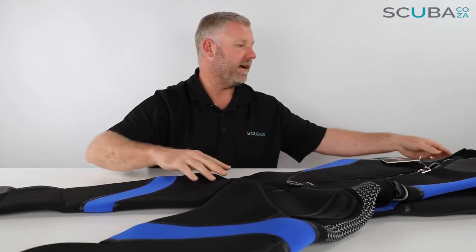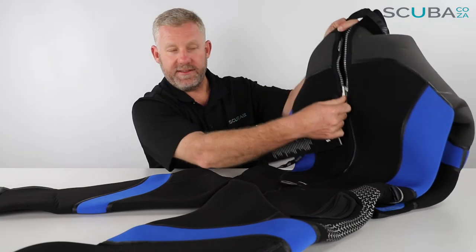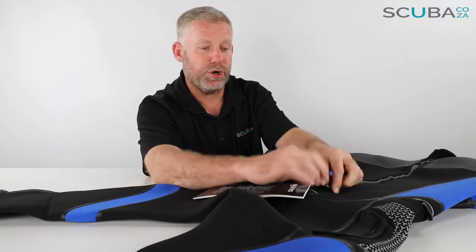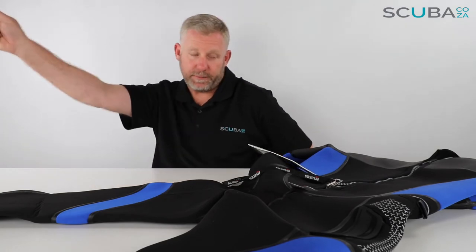Turning the suit around to the back, there are a number of panels down the back as well to make it really comfortable. They have a YKK marine grade zip at the back — one of the things I really like is the chrome zipper they've put on, so it's not a plastic zipper. You've got your Mares tag at the bottom just to help hold the suit down when you zip it up.